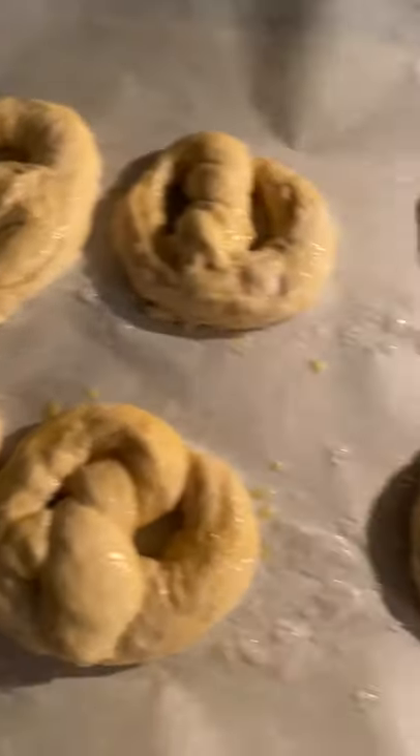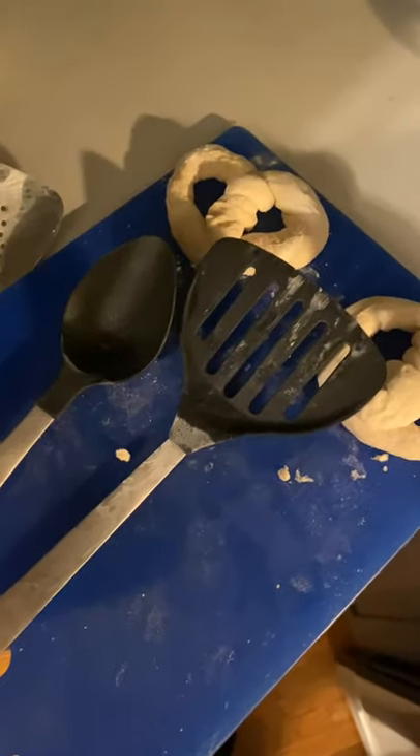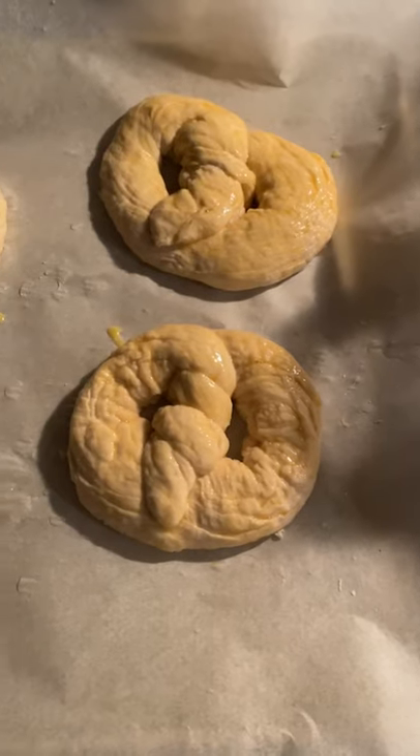I just did an egg wash on these. I have two left I couldn't get in and as you can see my tools are not exactly the best tools you're supposed to use, but you know, you modify. I'm going to stick these in the oven and see what happens.